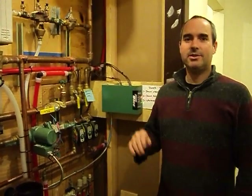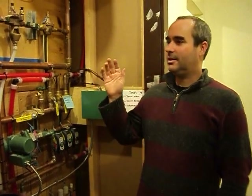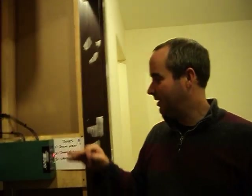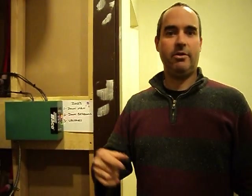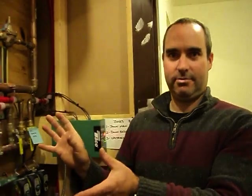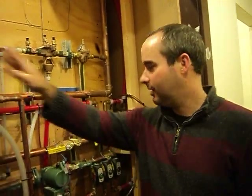This is how the radiant floor heating system works in your house. There are thermostats in the rooms — upstairs, downstairs — three of them in your house. They come into this box, and whenever there's a command for heat on in any of the rooms — could be all of them or just one — this box will turn on the system, which turns on the heat source: your tankless water heater.